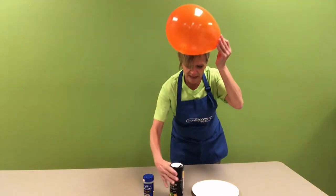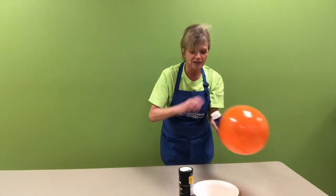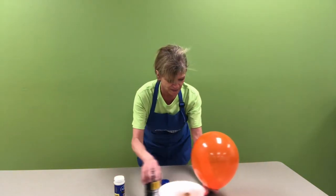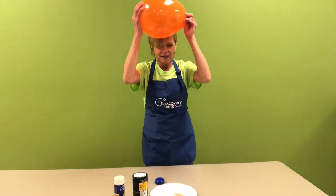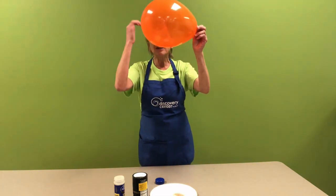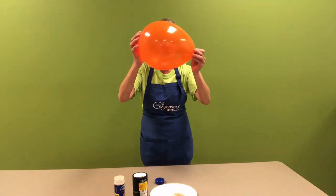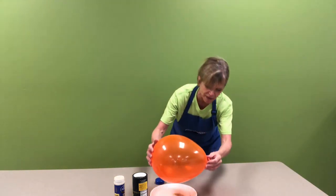Then I'm going to take salt and pepper and we're going to see if we can make this salt and pepper dance. A little more rubbing. So the negative electrons that I just put onto this balloon are going to come in contact with the positive electrons in the salt and pepper. Let's see if we can make them jump.